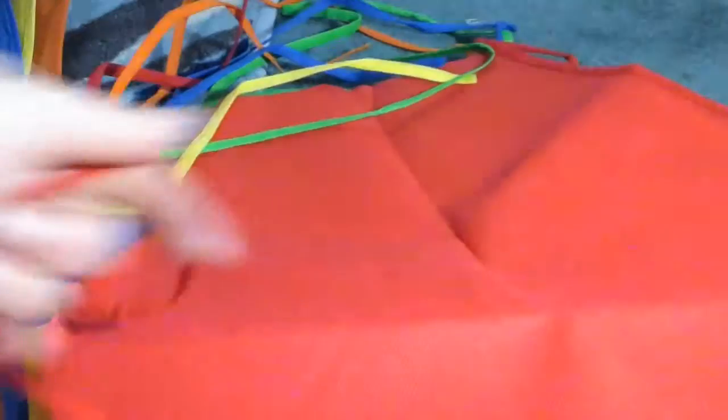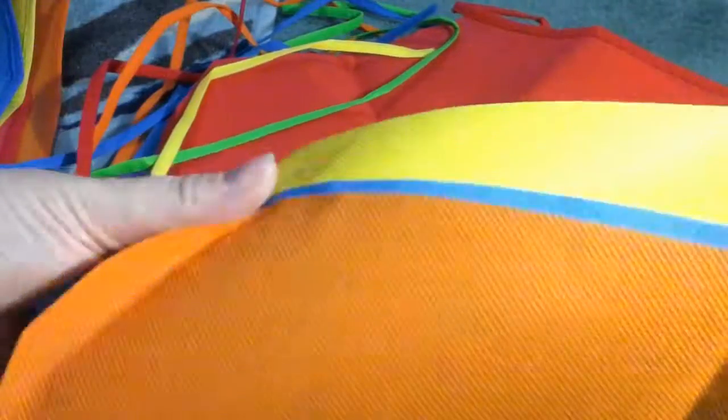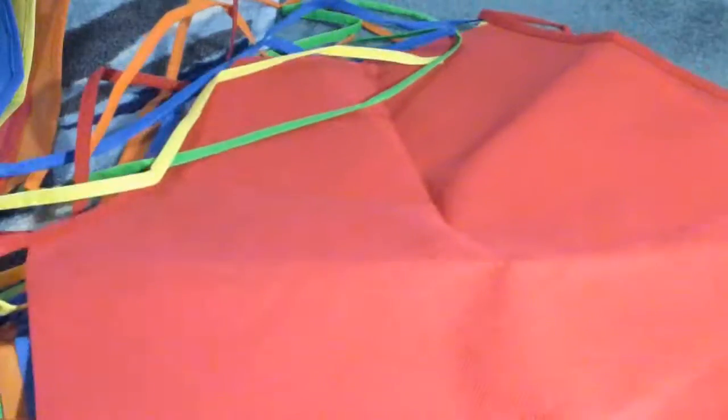These have the straps to wrap around their waist easily. They come in a variety of colors so you can allow the children to pick which colors they want. You get a ton of these in a pack — you get all of these, which is actually a lot.